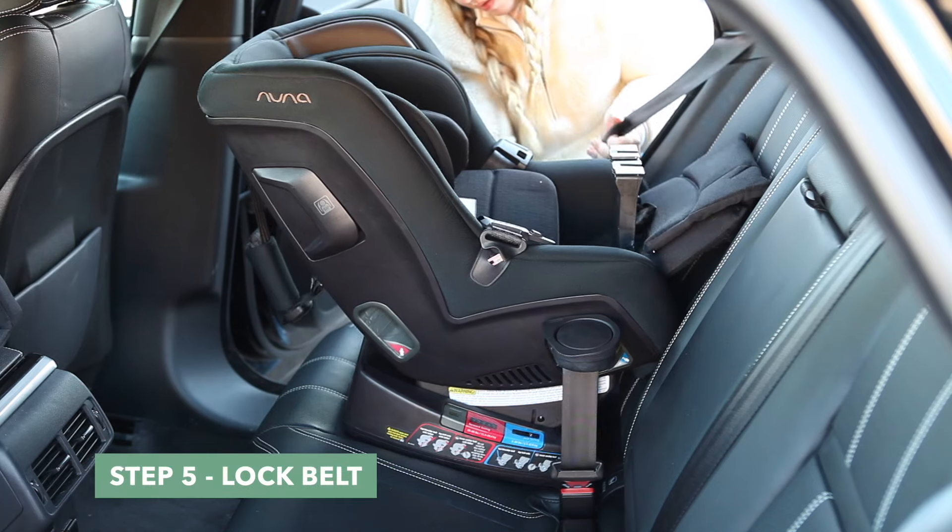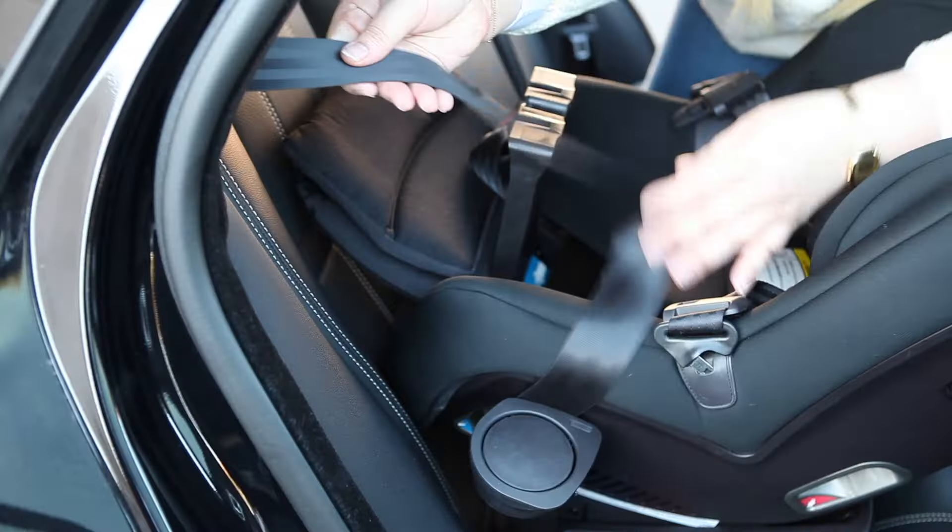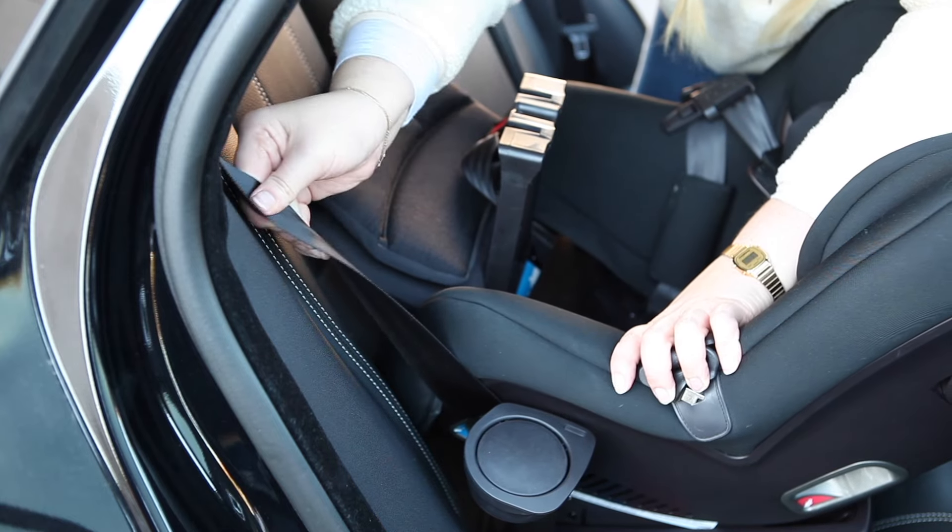Step 5. Remove all slack from the seat belt by pulling the shoulder belt until you feel your seat belt stop. Feed the shoulder belt into the retractor slowly until there is no slack.